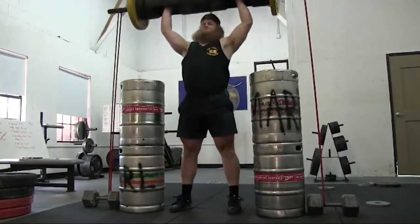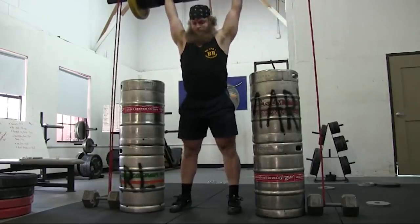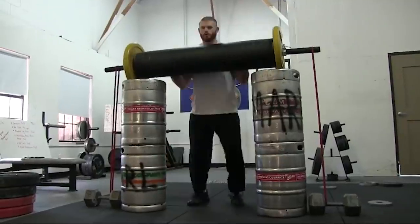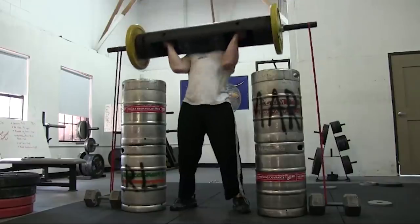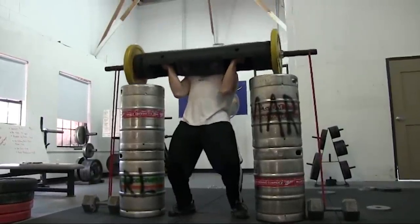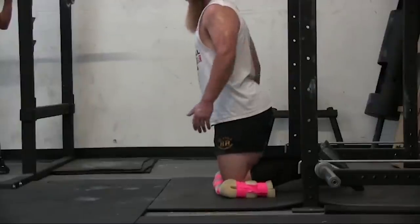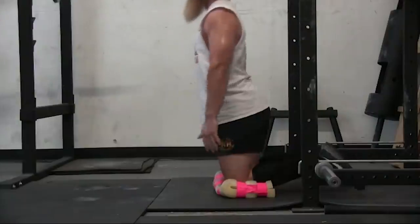Strongman jerk blocks — I just used four kegs, two kegs stacked on each other on each side of the log. There's a band on the end of that log attached down to a heavy dumbbell, and the heavy dumbbell is just way more than the tension that the bands are providing. So this was a good strongman jerk block for when I didn't have any.